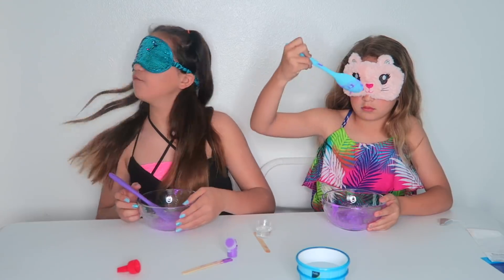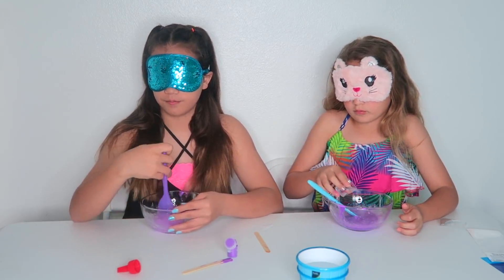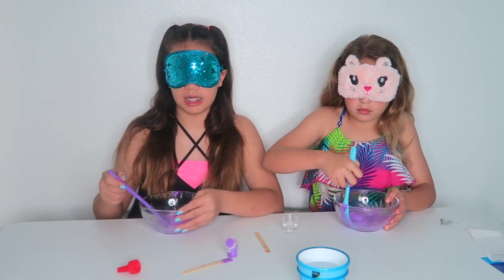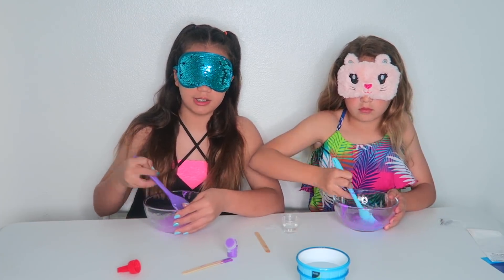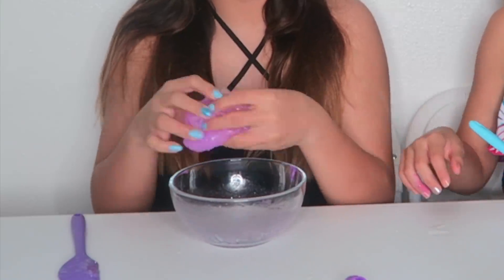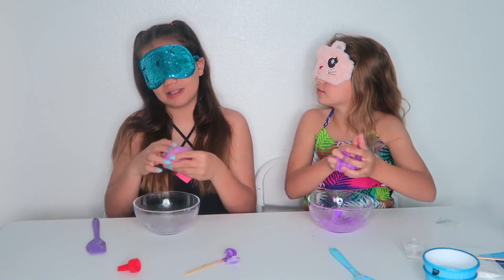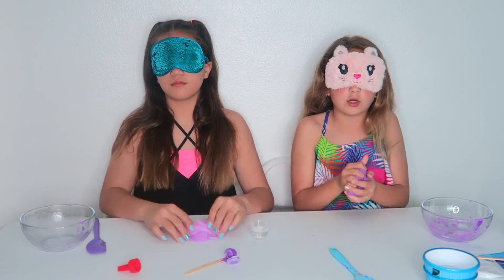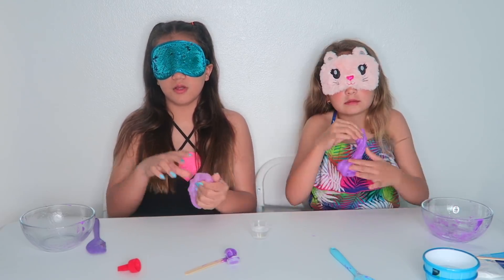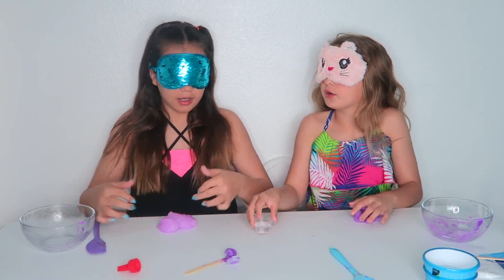Step one is to measure 15 milliliters of clear glue using the supply measuring cup and pour it into a bowl. But we are going to be using this measuring cup and adding as much as we want because we're blindfolded and can't see where 15 is. The next step is to measure 3 milliliters of water, room temperature, and pour it into the same bowl as the glue, which we're probably going to just estimate and pour it. We need to get the water, and we need some bowls — Mommy, can you hand us some bowls and some water, please?